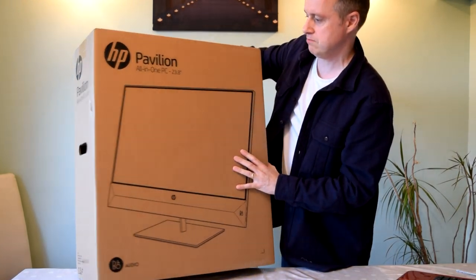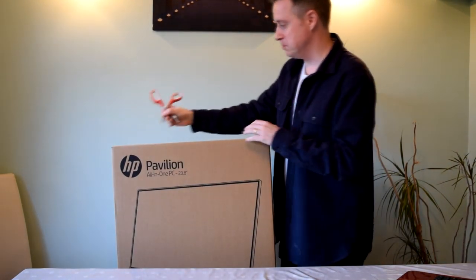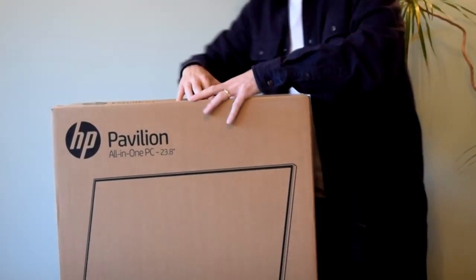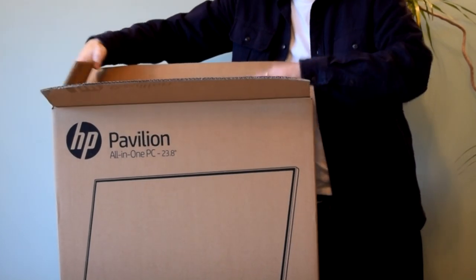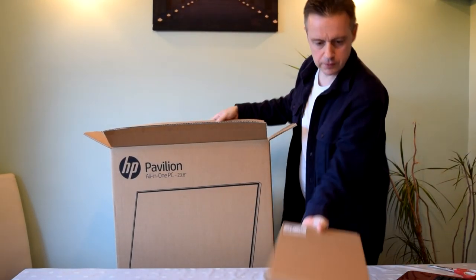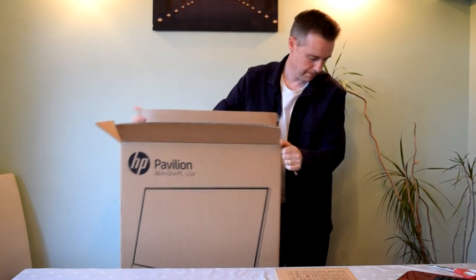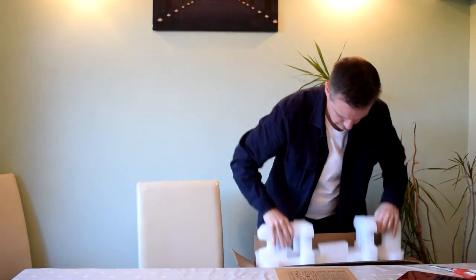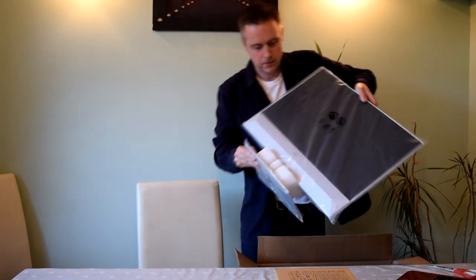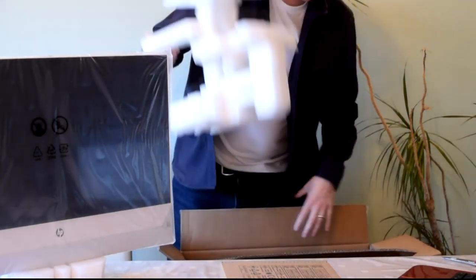The HP Pavilion comes in a standard-sized box. Opening it with scissors — be a little bit careful so you don't damage the product inside. Let's have a look at what we've got. Taking care of these two items first, with all the polystyrene — and that is the actual screen itself.